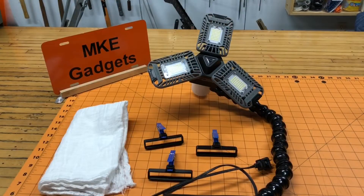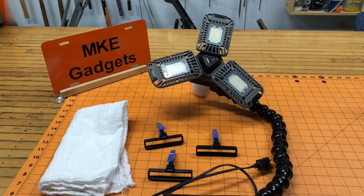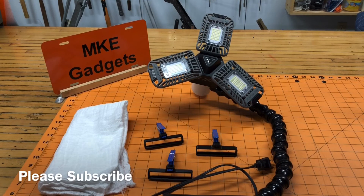Well I hope you enjoyed today's video of taking that lamp I got free off of Craigslist, modifying it, adding some lock line, a spring clamp, some 3D printed parts, clothes pins, and a diaper. I'm hoping to use this in future videos to help improve my lighting. This is MKE Gadgets — please subscribe, share this with your friends, and we'll see you tomorrow. Thanks.